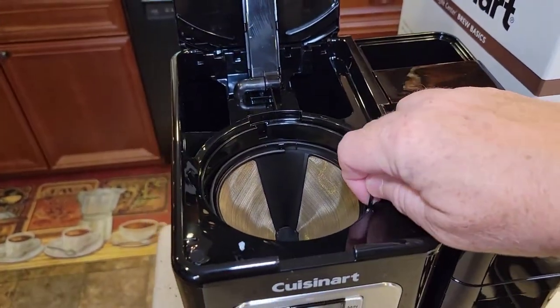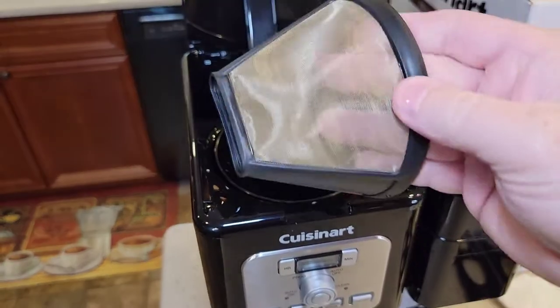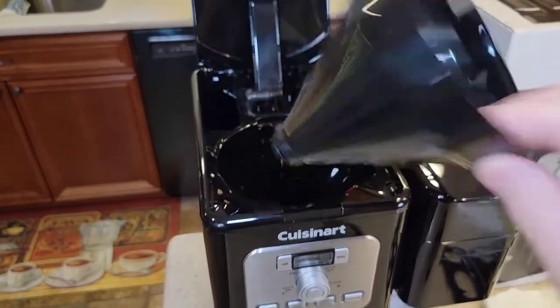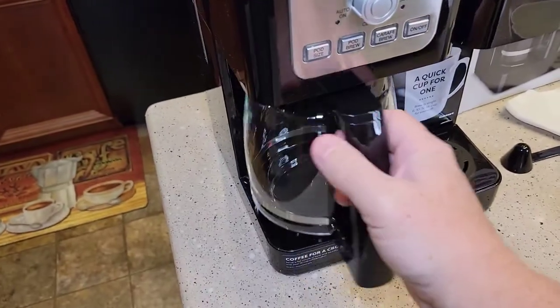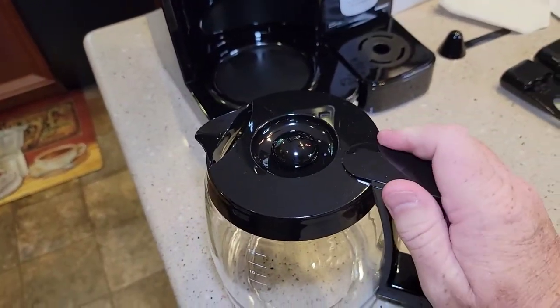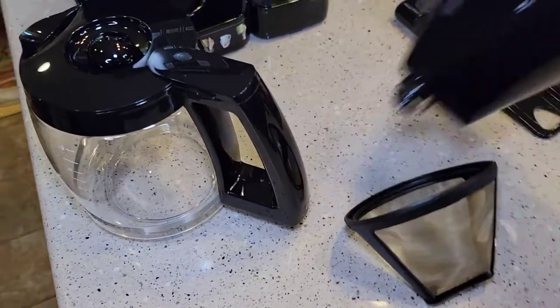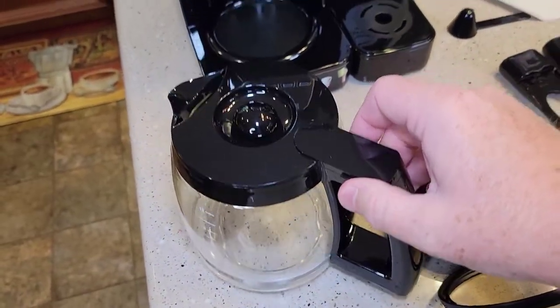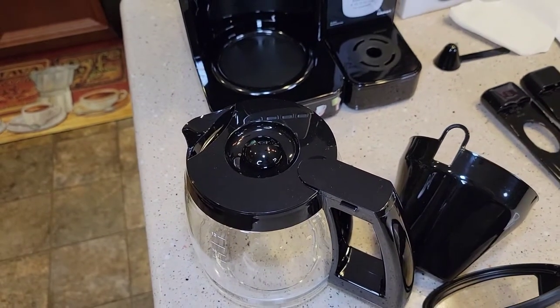While the filters are soaking we're going to clean some parts. This is our reusable filter, this is our filter basket, and this is our carafe. We're going to clean these out — they're all dishwasher safe, but we're just going to wash them with some soap and water to get them ready for our first cup of coffee.